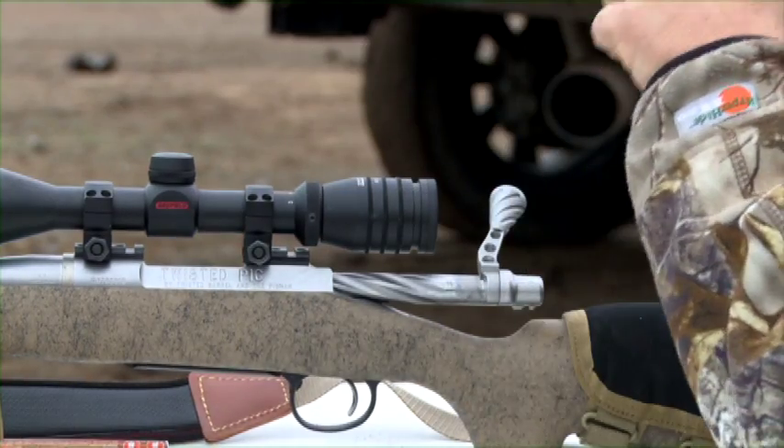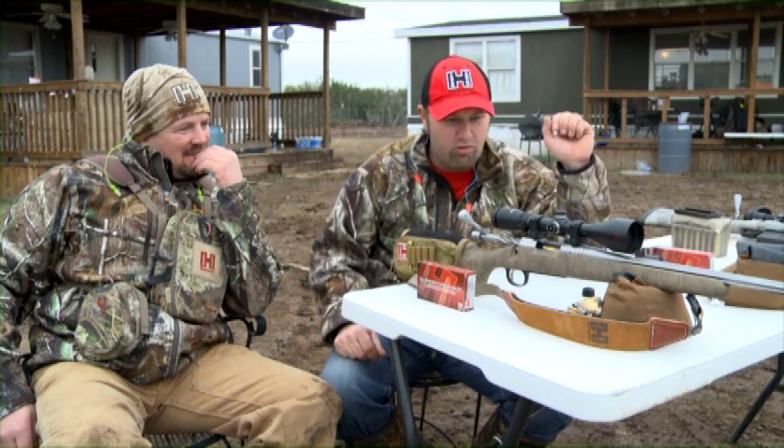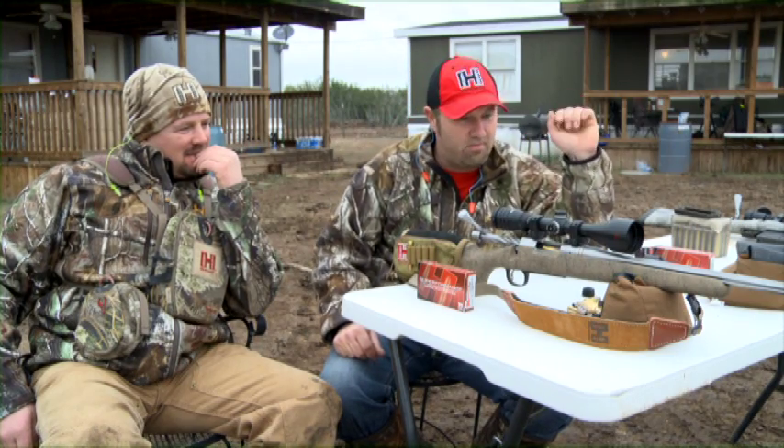Hey, we're down in South Texas, and I got Neil Davies sitting right here — Grand Teton-O-Matic at Hornady.